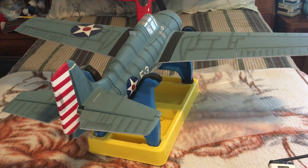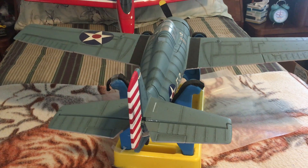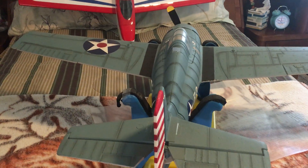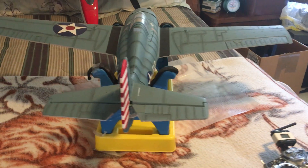Alright, this is Carlos again with the Park Zone Wildcat, and this is the pre-sale video.